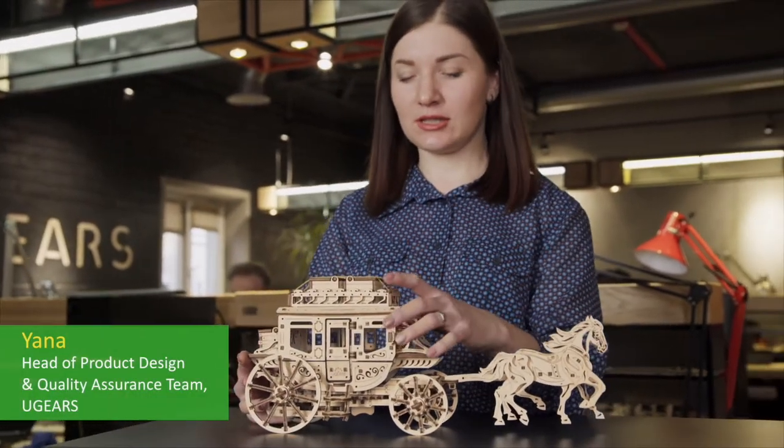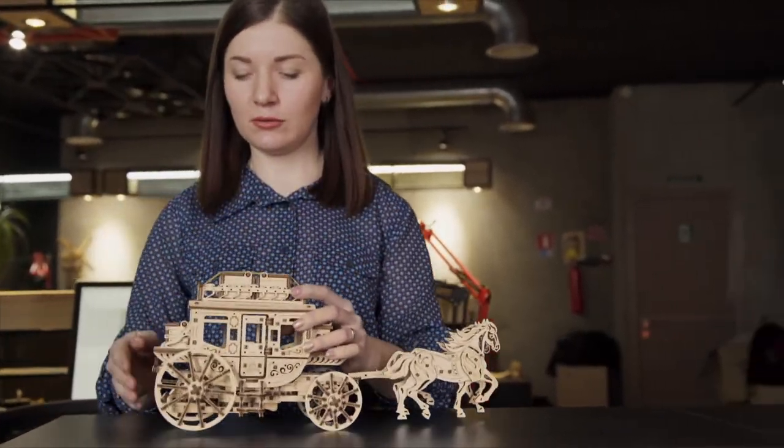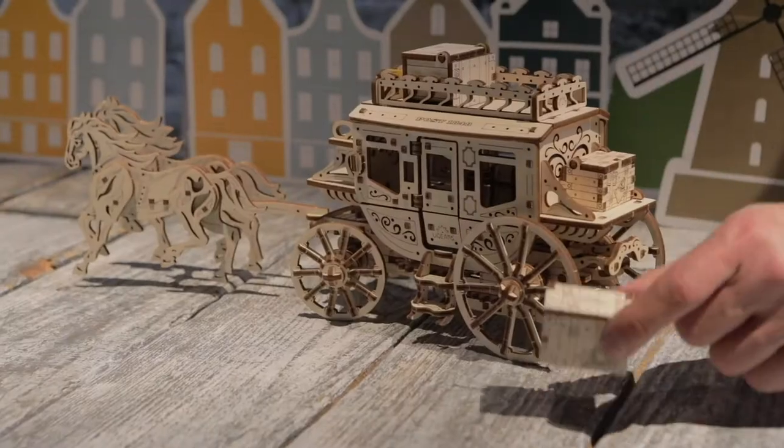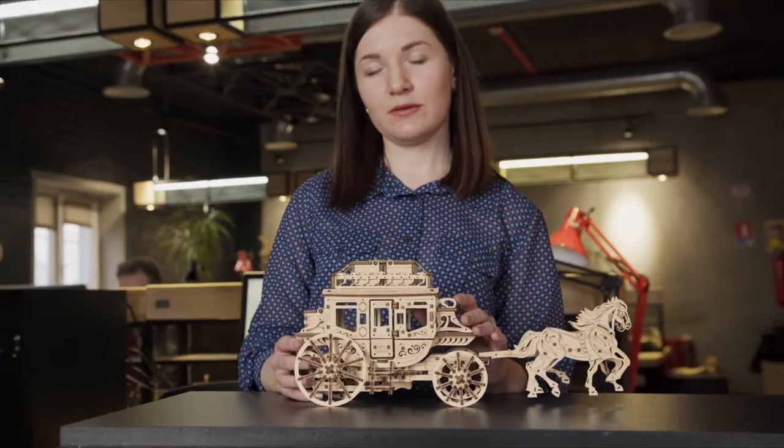This is a family model. It only takes a few turns of the winding key to get the stagecoach ready for an exciting adventure. The stagecoach is very attractive — it is easy and pleasant to assemble, and you can send small notes and surprises to each other.